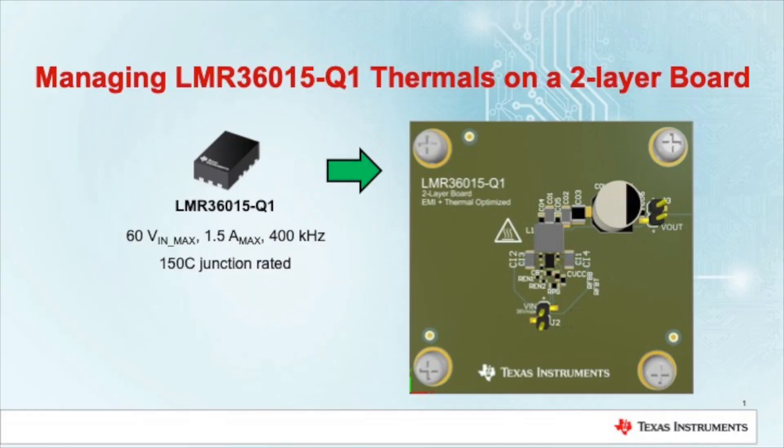We'll be evaluating on a 2.2 inch by 2.3 inch board with two layers instead of four layers to reduce cost. This layout is optimized for EMI and thermals — if you want to learn more about the EMI, check out our EMI video, and for a deeper dive on the thermals you can check out our thermal deep dive.